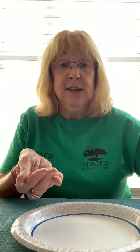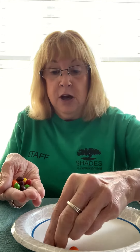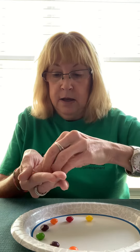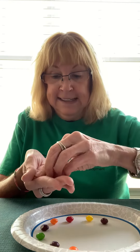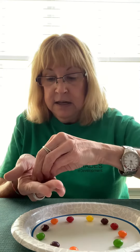What you will do is arrange the Skittles by different colors around the plate, like I'm showing you. We did this experiment in our Shades after-school program at Fort Sanders and the kids absolutely loved it. So there I have my Skittles placed around the plate.